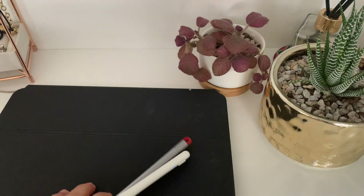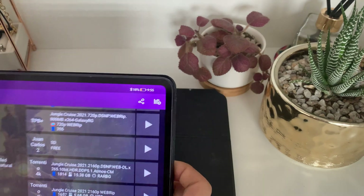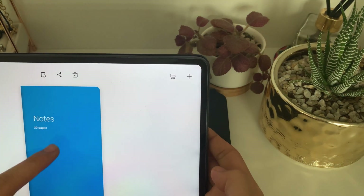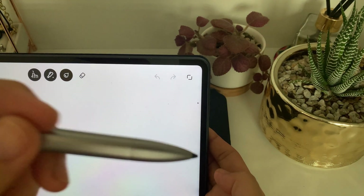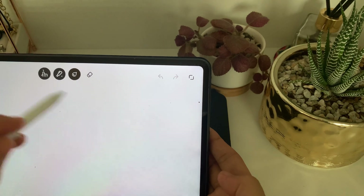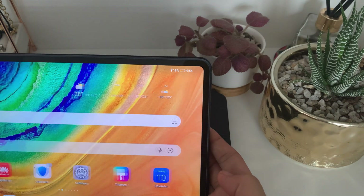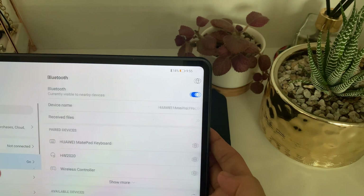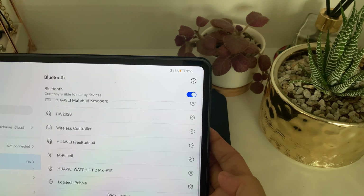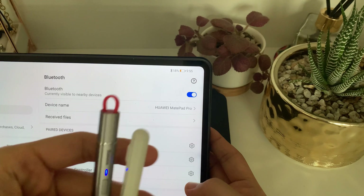Since we've already tested both pens on the iPad, let's try them on the Huawei MatePad Pro. I already did a video on this one, so I'll put the link somewhere here. I'm now at the note-taking app — let's try the Baseus one: it's not working. The WiWo pen is also not working. For the Huawei device, the only pen that works is the Huawei M Pencil and any capacitive pen.